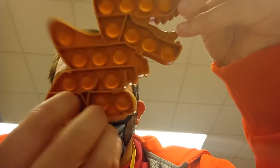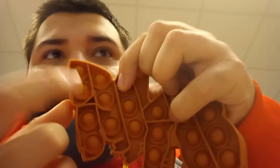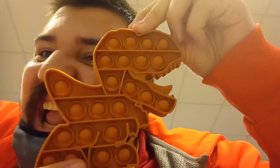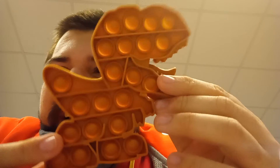For those who don't know what they do, this is it — just pop it. That's it. How exciting, right? No articulation. The mouth doesn't close, the tail doesn't move, the legs don't move. So how exciting.